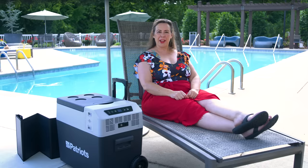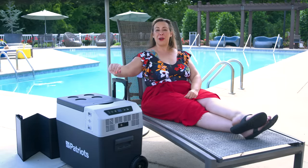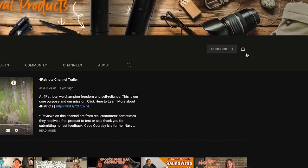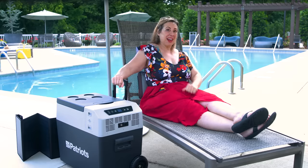Hi friends, Danielle here with 4Patriots, and I'm going to show you exactly how your Solar Go Fridge works. Don't worry — even though this is some super advanced technology, I promise you it's so easy to use. Before we get started, please make sure to hit that subscribe button and tap the cute bell next to it so you don't miss out on any of our upcoming videos. All right, let's get started.